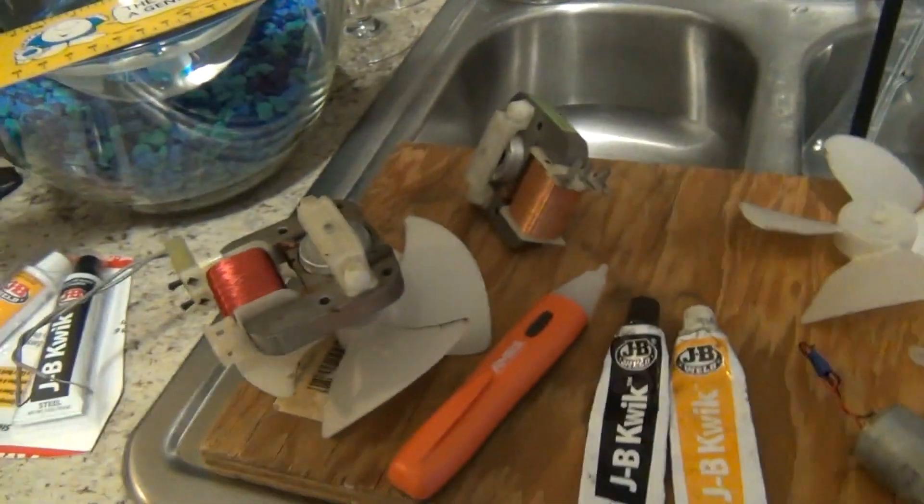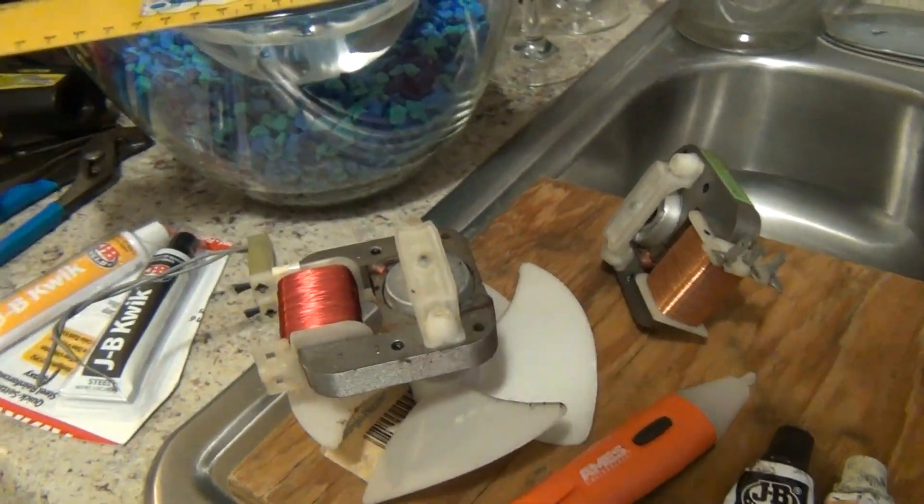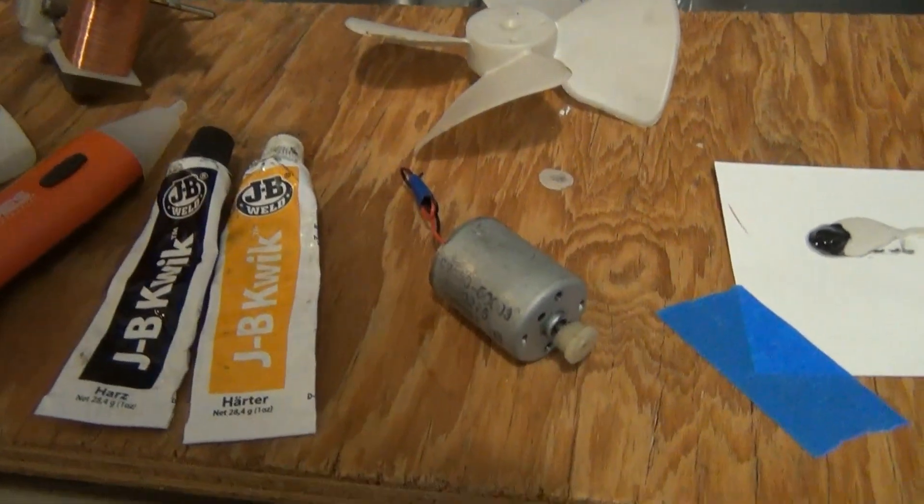What we're going to do here is we're going to make an electrical power generator out of one of these AC fan motors from the microwave. This thing won't generate any electrical power, but this little DC motor here will.